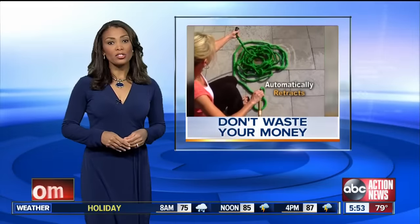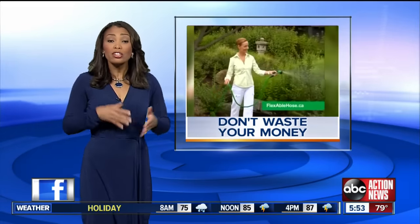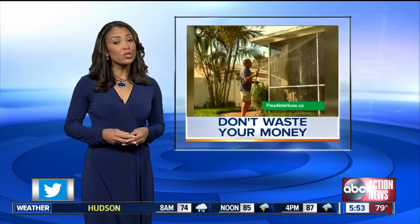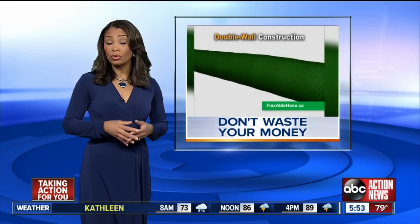The complaints are piling up about these new shrinking garden hoses that you see for sale just about everywhere these days. They look so convenient in the commercials, but have you seen the reviews online? This morning, consumer reporter John Mattarese tells us what a growing number of owners are reporting so you don't waste your money.